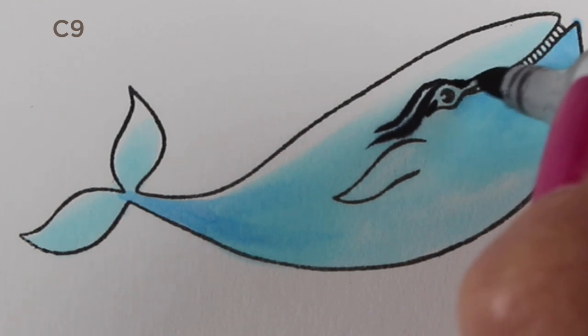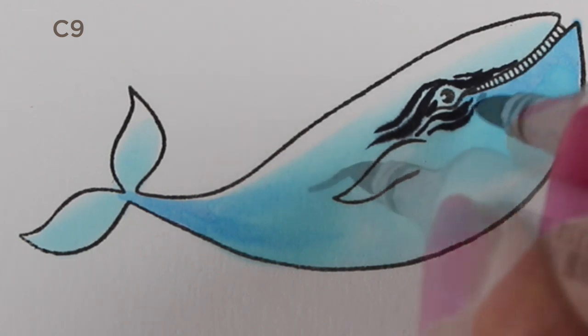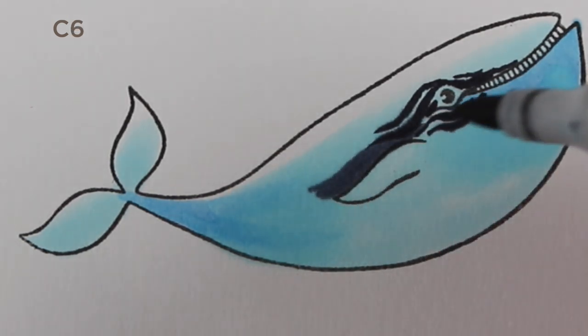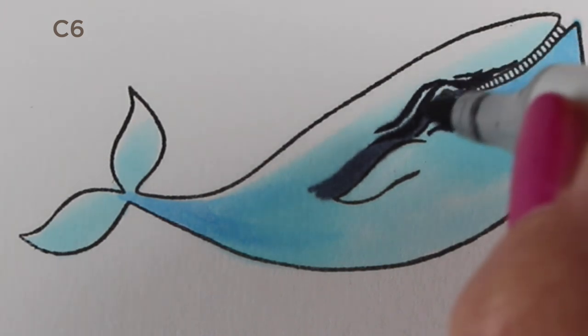With Copic markers, you want your detailed layers to be on top if you want them to be crisp and clear. So I put the overall color down first — I wanted a blue sheen underneath all the gray. If I put it down later, everything else would soften and melt out, so putting that color down first really helped.